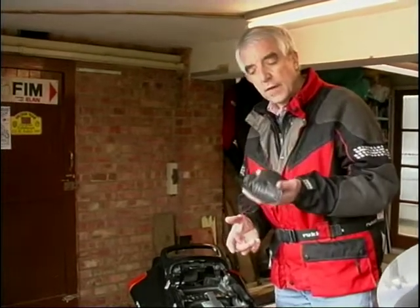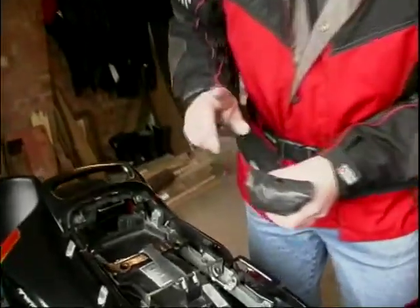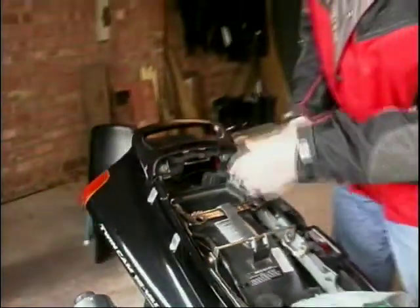Toolkits. Now all bikes come with them and hopefully you've still got yours. There are useful tools in there to do just running maintenance jobs. But behind it, if you've got all this plastic on, you do get a little boot area and you can always carry some extra tools in there.